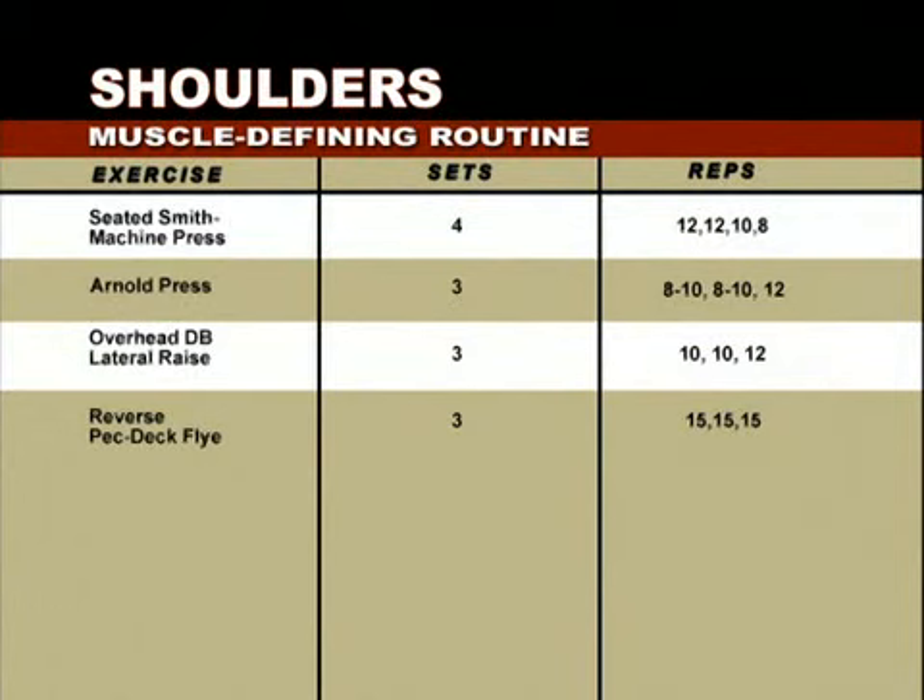Second, we'll demonstrate the Arnold press, developed by and named for you-know-who. For the Arnold press, we'll start heavy for the first two of three sets — 8 to 10 reps on the first two sets, and 12 reps on the third, lighter set. Then we'll move on to the overhead dumbbell lateral raise, three sets of 10, 10, then 12, going lighter again on the third set. Finally, we'll round out the sculpting program with the reverse pec deck fly, three sets of 15 at the same weight. Let's see how it's done.